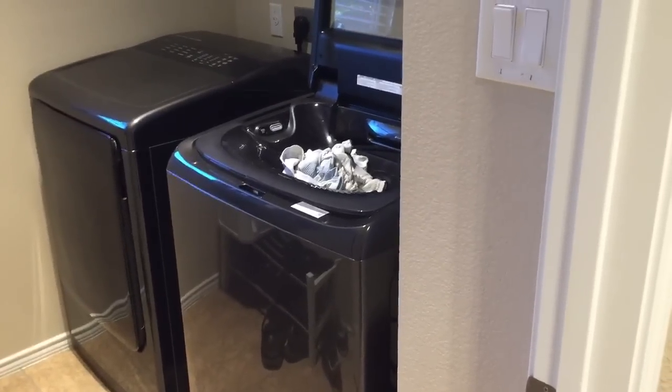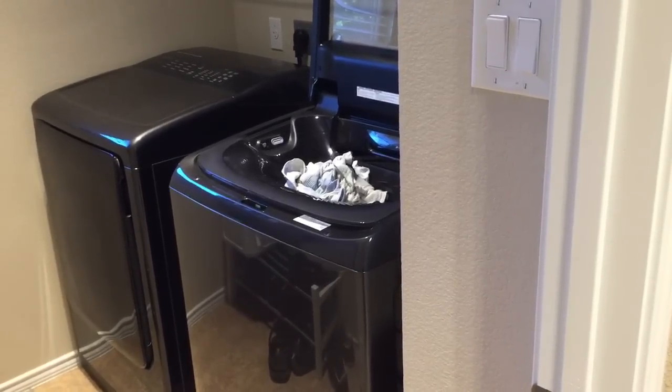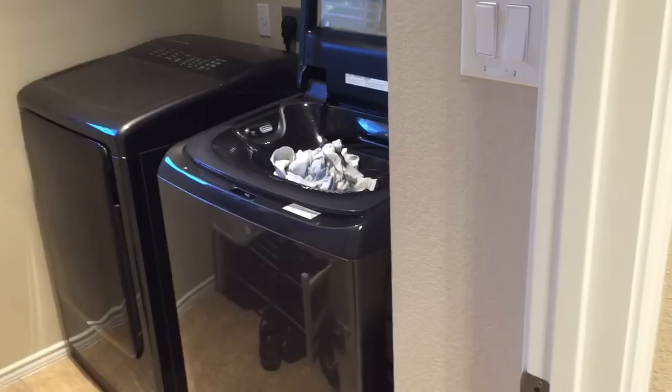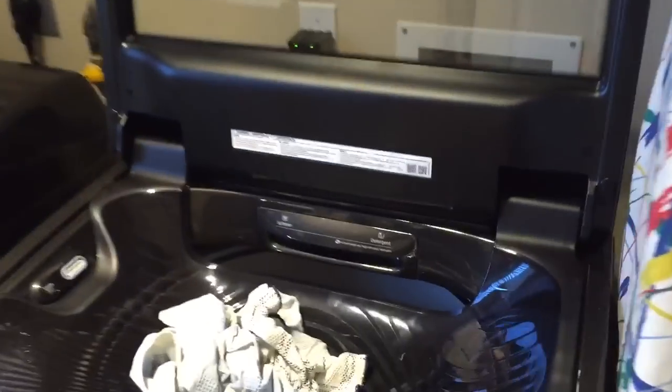Hey, this is our quick overview of the Samsung 2016 WA50K8600A. It's an Active Wash washing machine from Samsung.